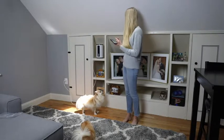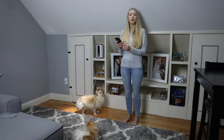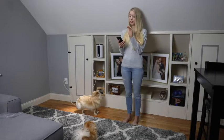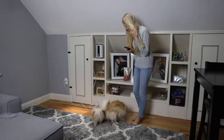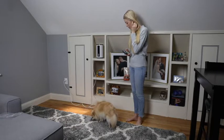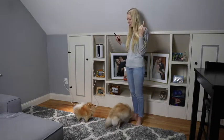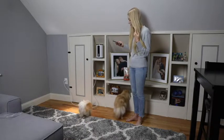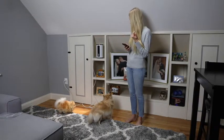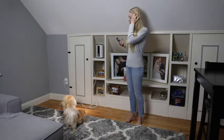I put the treats inside, now let's see how it dispenses them. On the app there's a button right in the middle and you just hold it for a few seconds. On the app it also shows you an animation of the treat going out. It actually spits out a couple of treats, which is great since I have two dogs so they can both get some. They got so excited! It also makes a noise, which is good — so if they hear it they can already be ready for it. Let's try it one more time — they already know where it is! I'm definitely going to be using that feature.